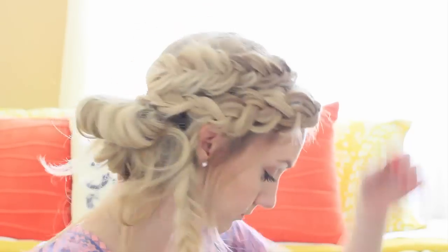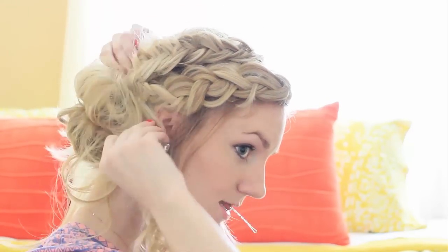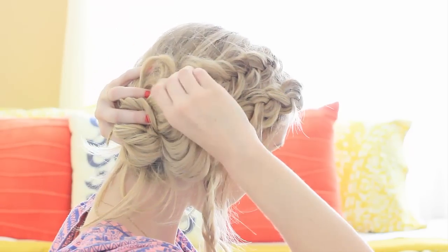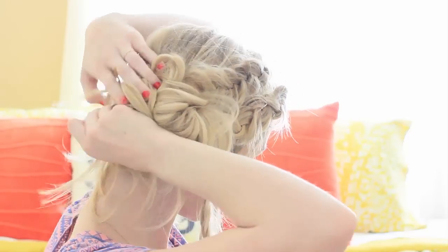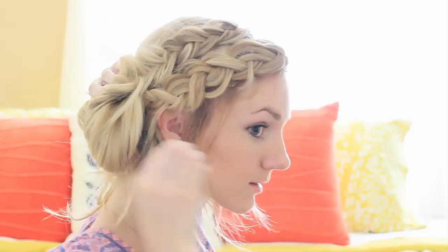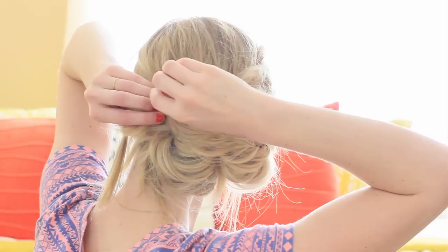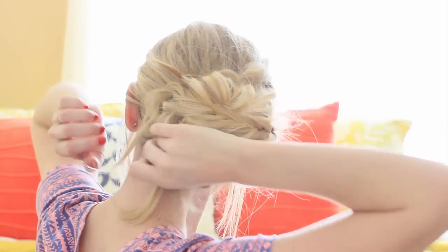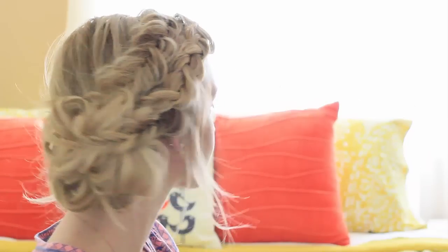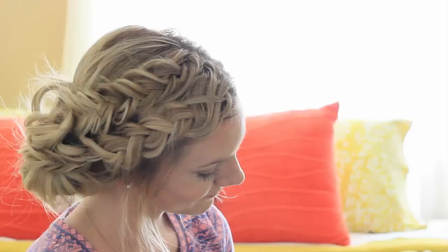Just leave that third braid alone for now, and play with your hair, manipulate it to how you like it, and just bobby pin it to your head. Then take that last braid and stretch it all the way across the messy bun, bobby pin it, and you're done! Make sure to tag me on Instagram at anniesforgetmenot so I can see you recreate this style — thank you so much for watching.